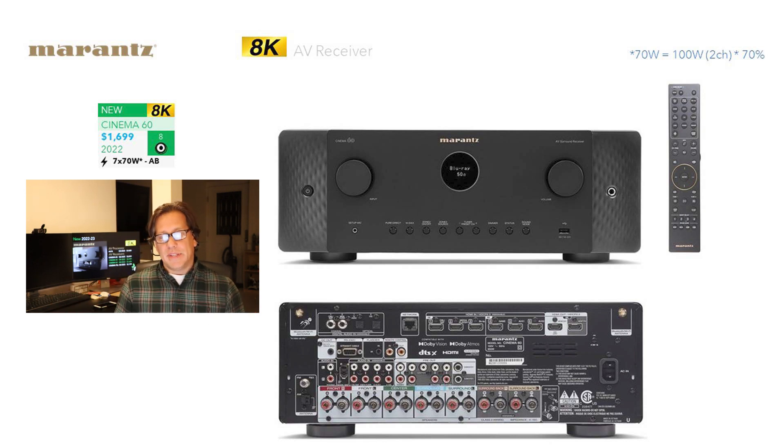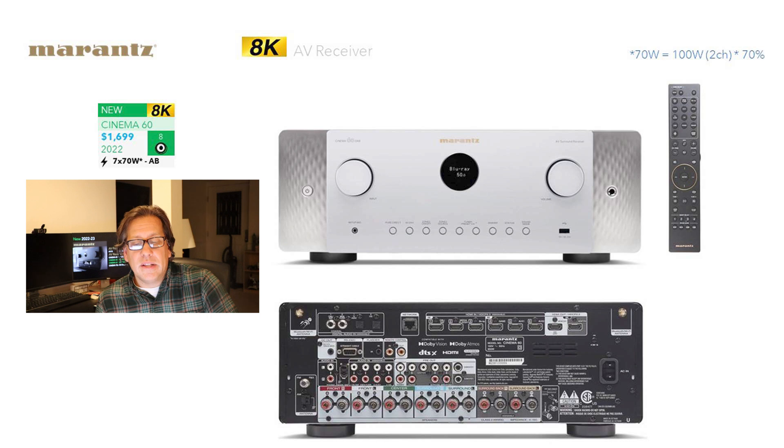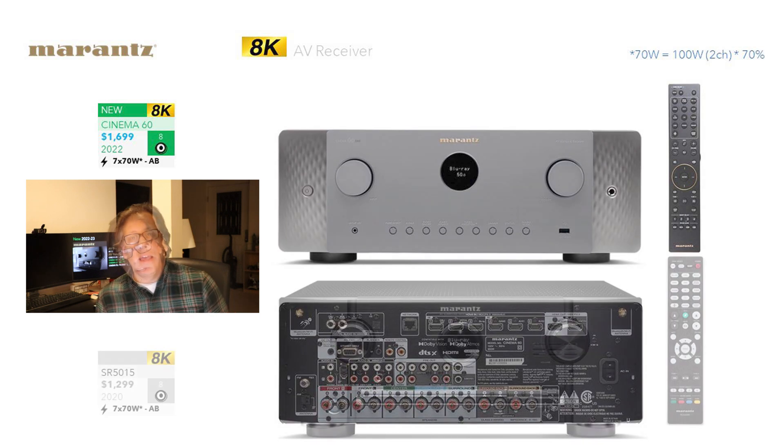The Cinema 60 adopts the same styling — no hidden doors, all the buttons are on the front, just taller — using the same remote as the 70S. Looking at the back, it's really delivering the same types of I/O. Also available in silver in certain markets, not the US. When we compare it against the SR5015 it's going to replace, we see a price increase from $1,300 to $1,700 — a $400 difference versus $200 — so as you go up in the model range, you're paying more for the newer generation.